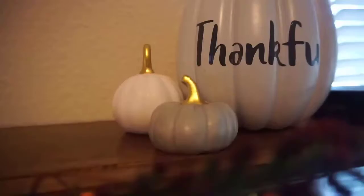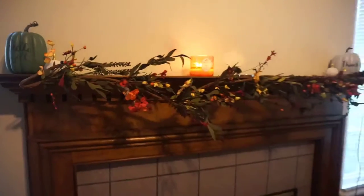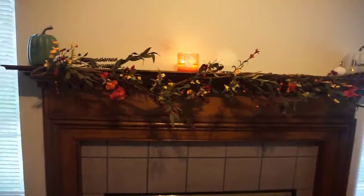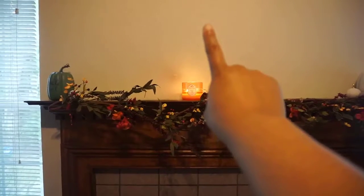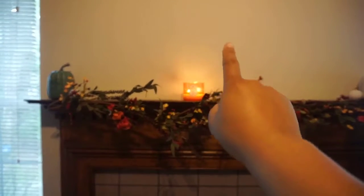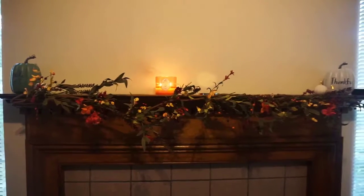Here you'll see the mantle. I was able to get the gorgeous greenery and flowers from Hobby Lobby for twenty dollars. I grabbed the pumpkins from Target's dollar section — they were three dollars, and the mini ones were a dollar. I'm still looking for something to put right above that fireplace.